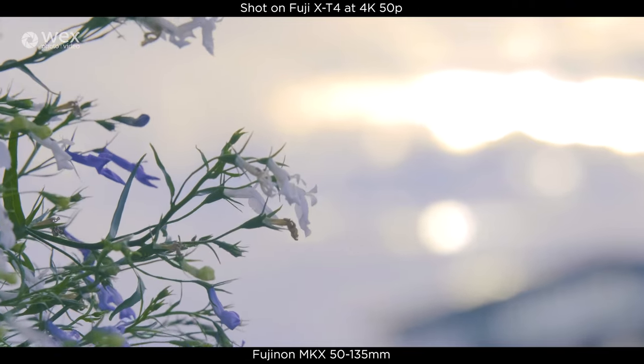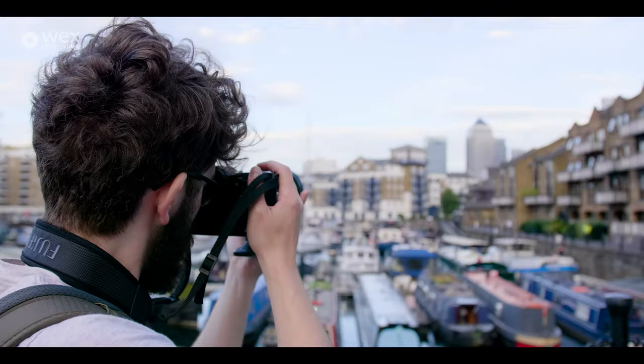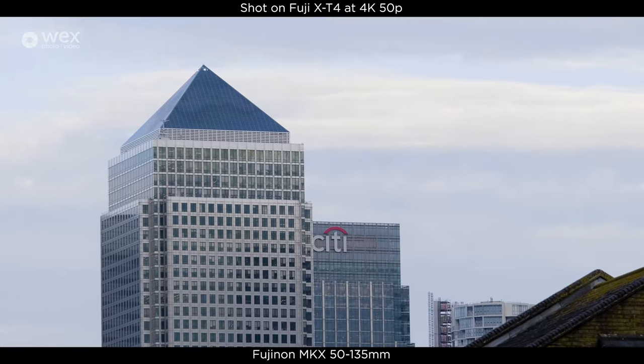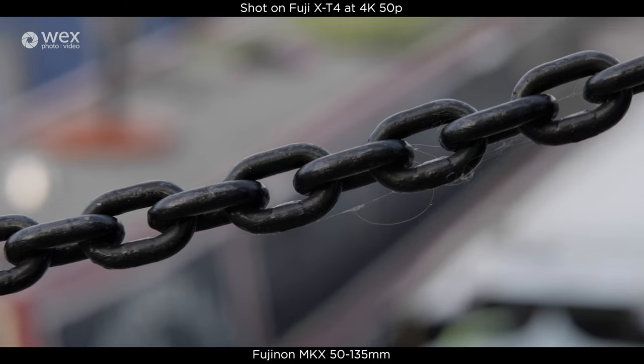I found them to deliver some really sharp shots, both when shooting wide and close. The bokeh was lovely; these were very clear and reacted to lighting really well.